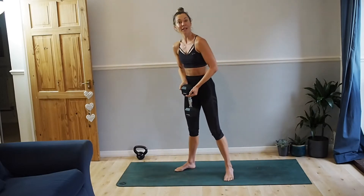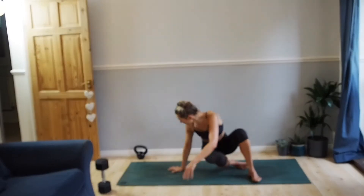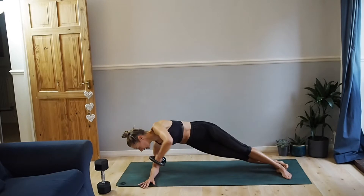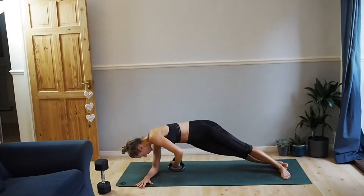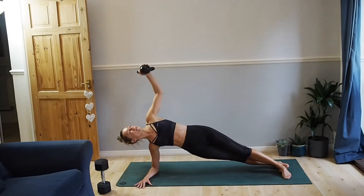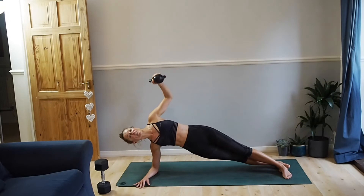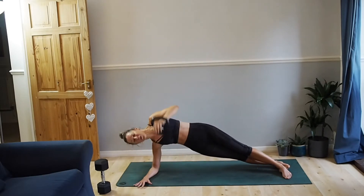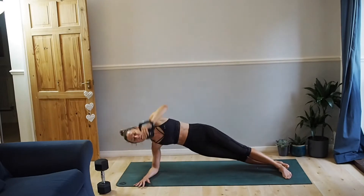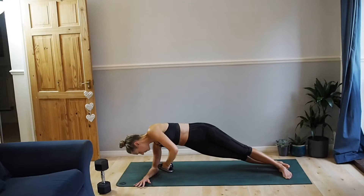Squeeze your bum at the top there, coming into those side plank rotations. With or without your weight — on your feet or on your knee, your choice. Elbow underneath your shoulder, holding onto the weight if you're going for one. Inhale, we open. Exhale, we twist. Rotating as much as you can, working into your obliques. Five more. Also really good for stabilizing this top shoulder. Two more. Last one.